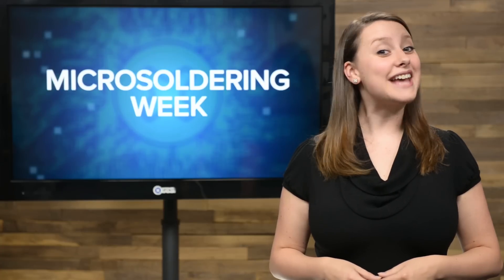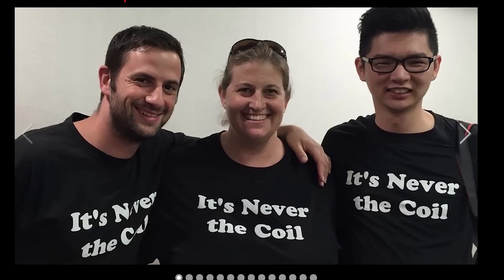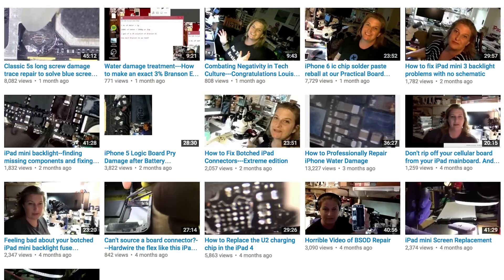When her iPhone was accidentally flushed down a toilet, she had to teach herself how to micro solder. Now she owns her own micro soldering business, teaches micro soldering at a board repair school, and has her own YouTube channel where she teaches others how to do these types of repairs.